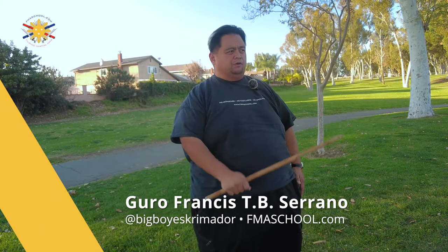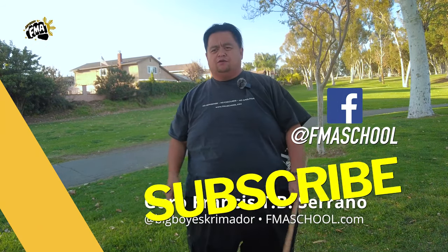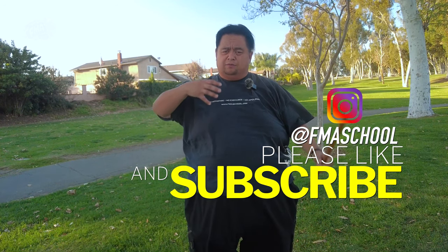Hey everybody, this is Guru Francis, Big Boy Screamador. Today is another FMA tutorial. Before we start, please don't forget to hit like, share, and don't forget to subscribe to my channel so that you can be aware of any content that's being released.